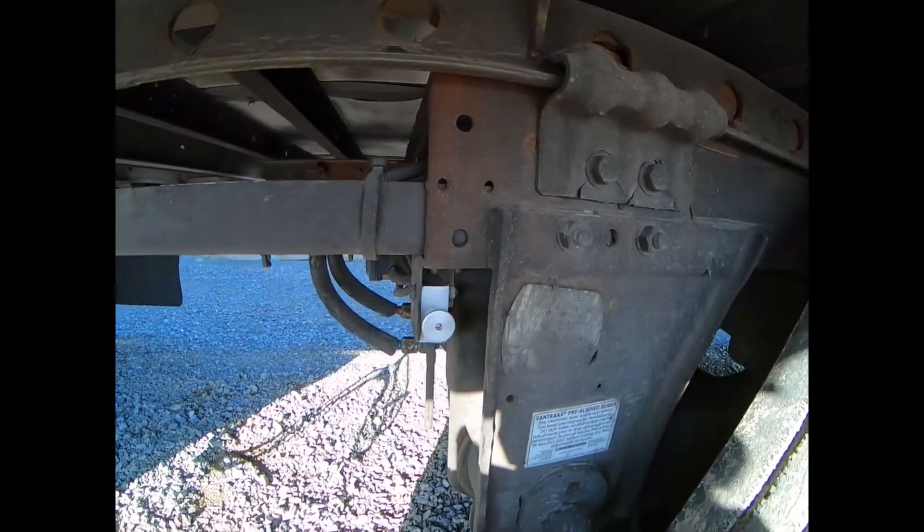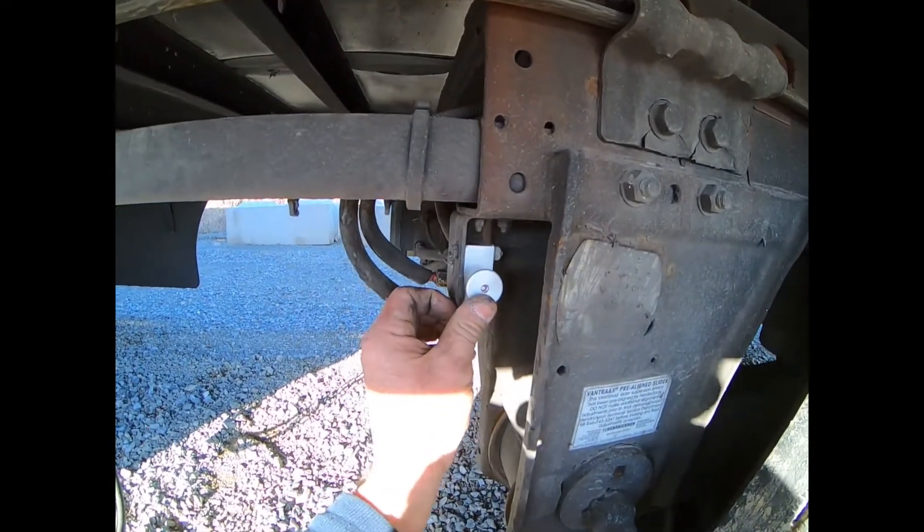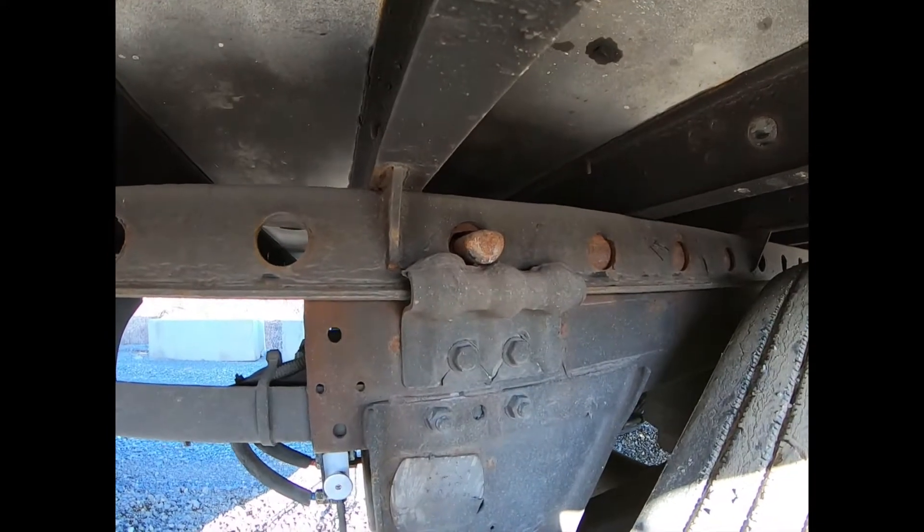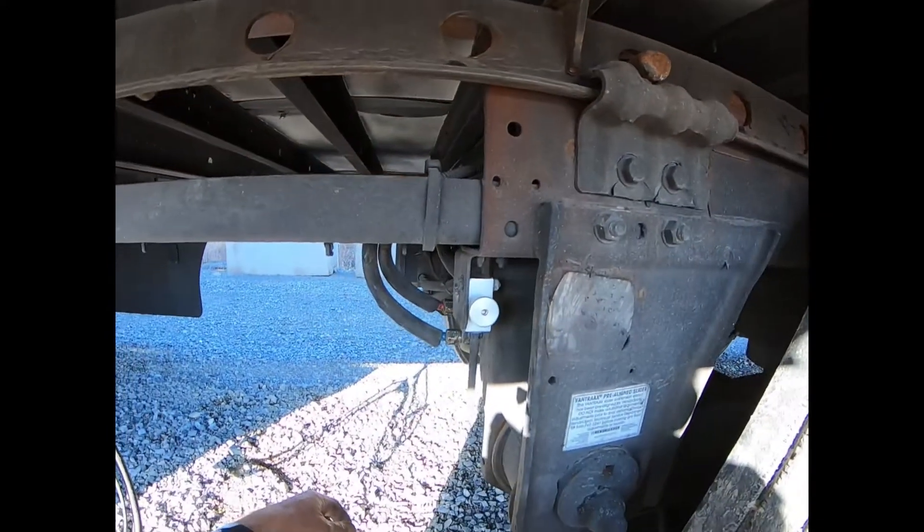By releasing the trailer brakes, or by coming back here and pushing the button, the pins come back out, and they're set.